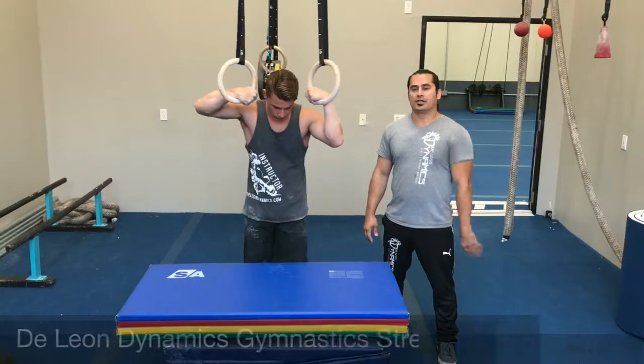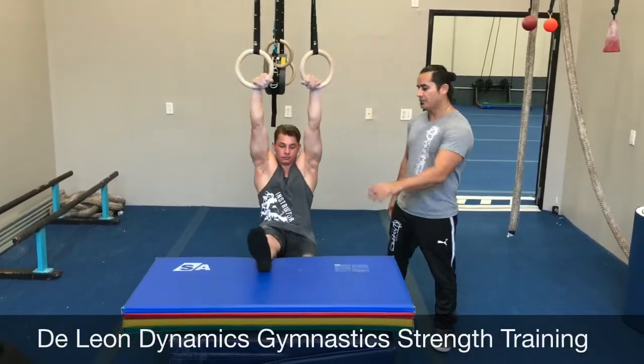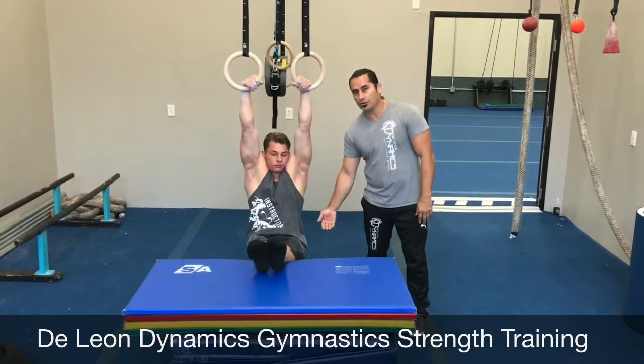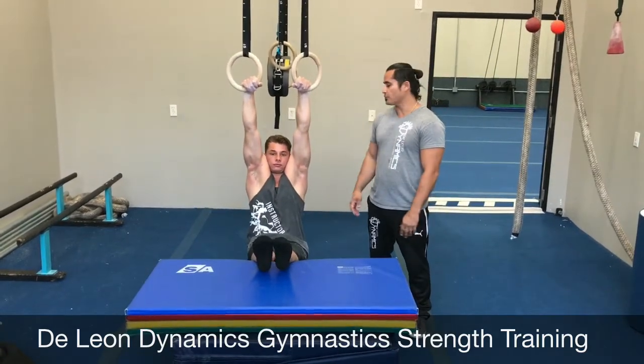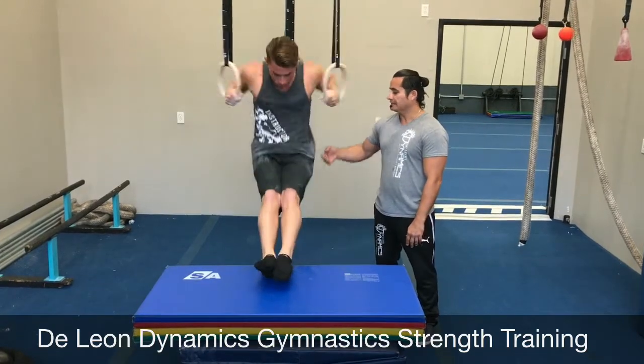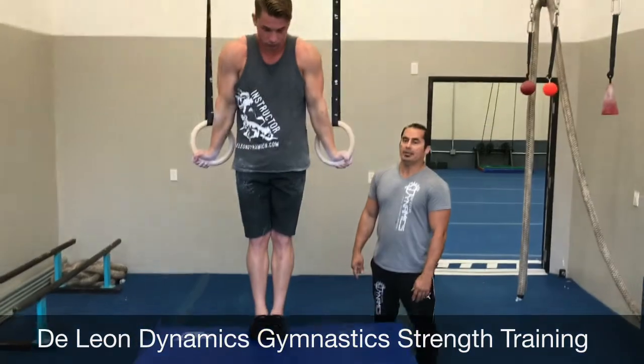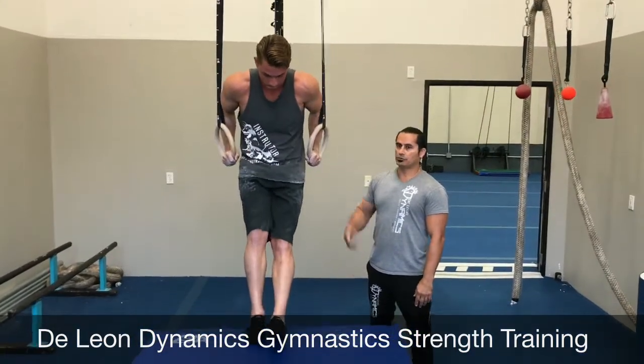Step four is you're going to do a muscle up from an L-sit. You want to have an elevated surface — put your heels up there, have your hips below your heels, get a nice strong false grip. Keep bent at the hips as you come up. So make sure you pull up, stay bent at the hips, get those elbows up, shoulders forward, pull up, rings out, come down, do a slow negative.